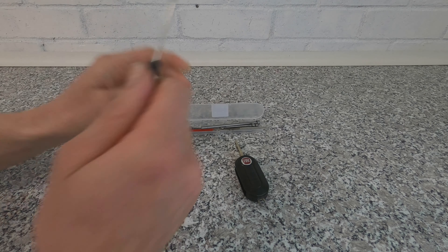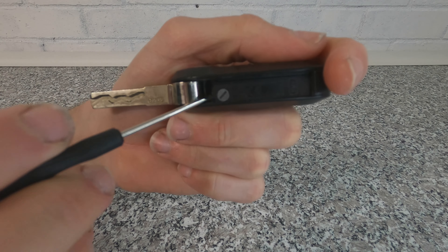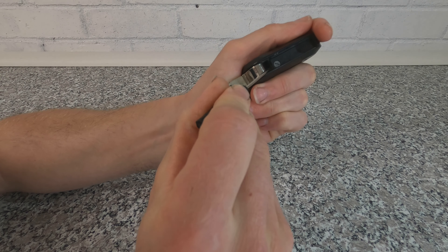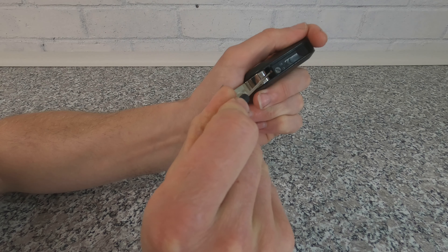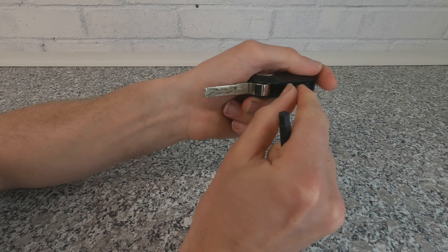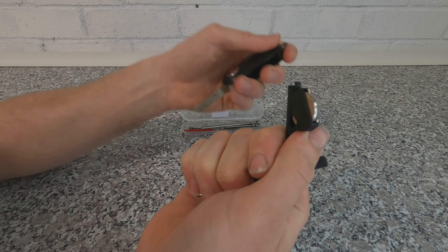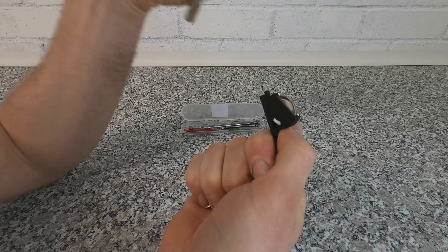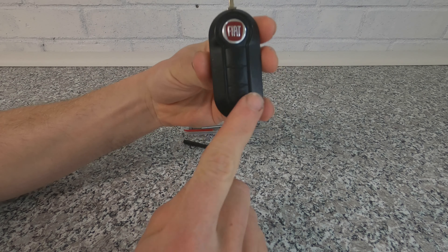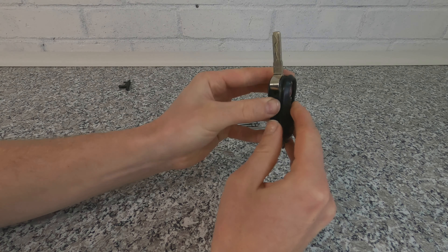To repair this key I am only going to be using the tools that come in this kit, to show you can do this at home. To start, to take out the battery, you see that flathead — all you're going to do is turn that a quarter of a turn, put your screwdriver just behind it, and the battery will pop out. Pull this door out and slide it out — there is your battery.